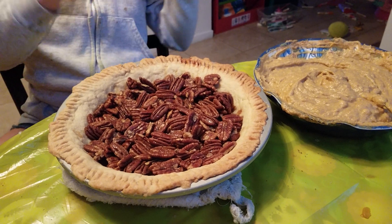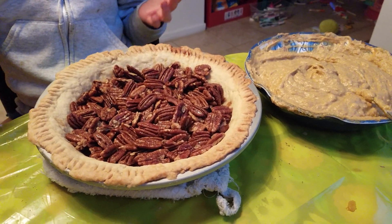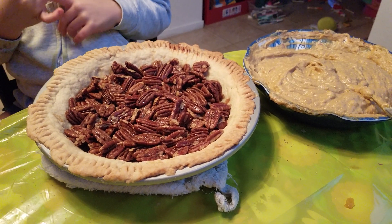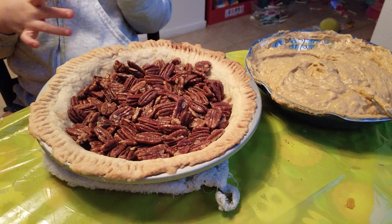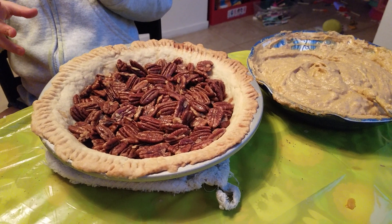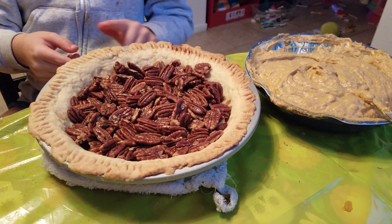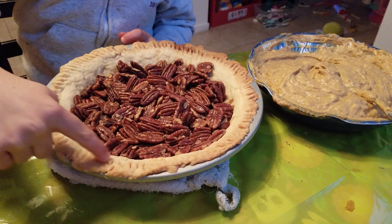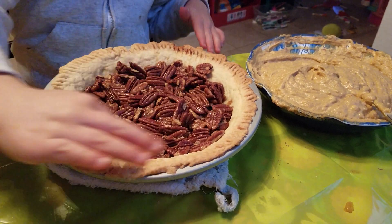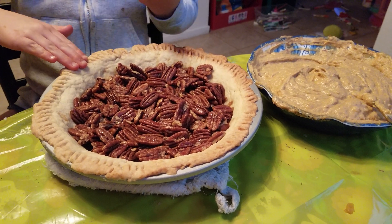Now we're going to pour it into the pie crust and then bake it for another 30 to 45 minutes, depending on your oven. If the pie crust on the sides has already turned golden, you can cover it up with some foil so it doesn't burn.